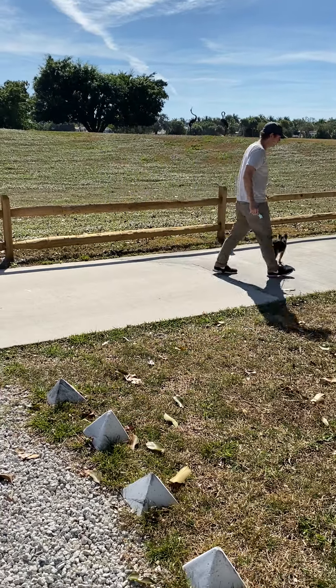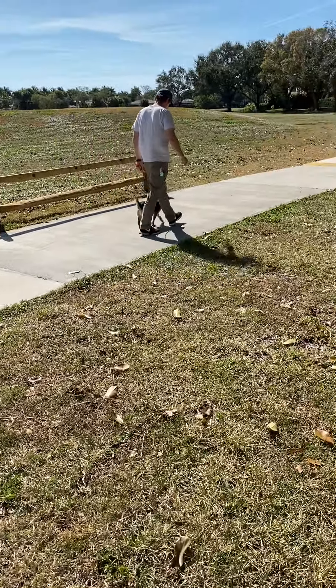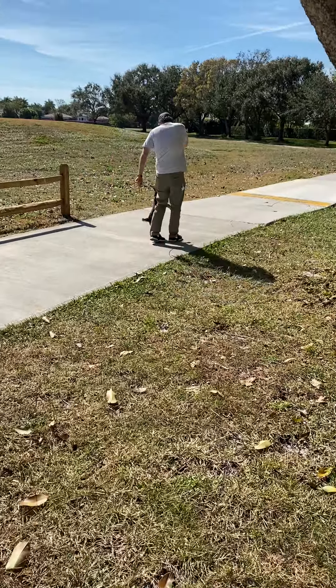So we walk forward. Good. That's it. Good job, Bunny.